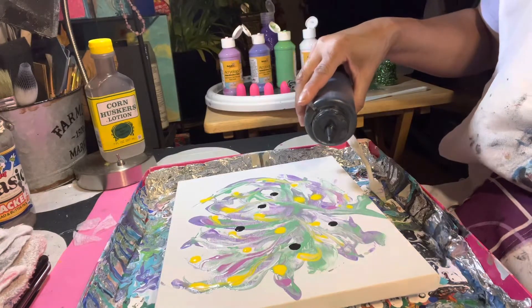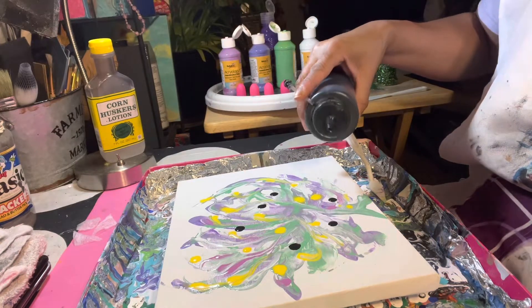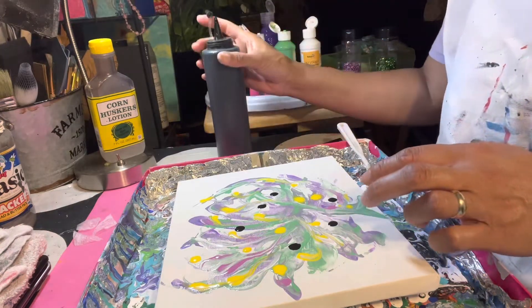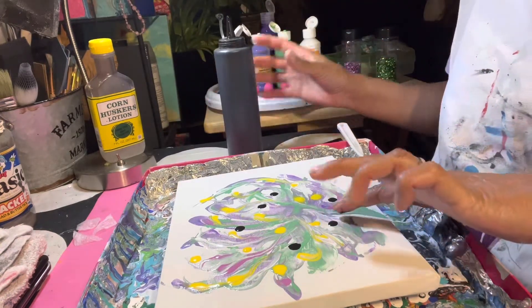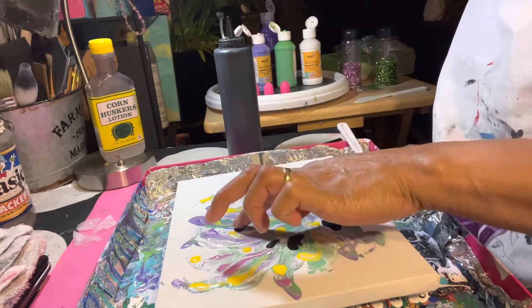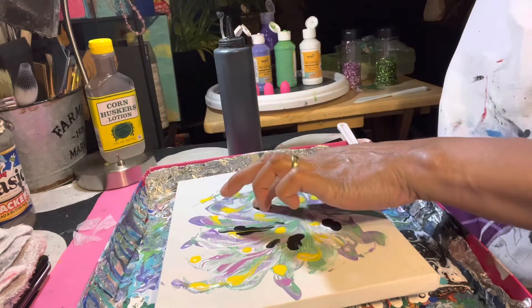The idea is to add a little bit of shadow — just a little bit of random shadow throughout.